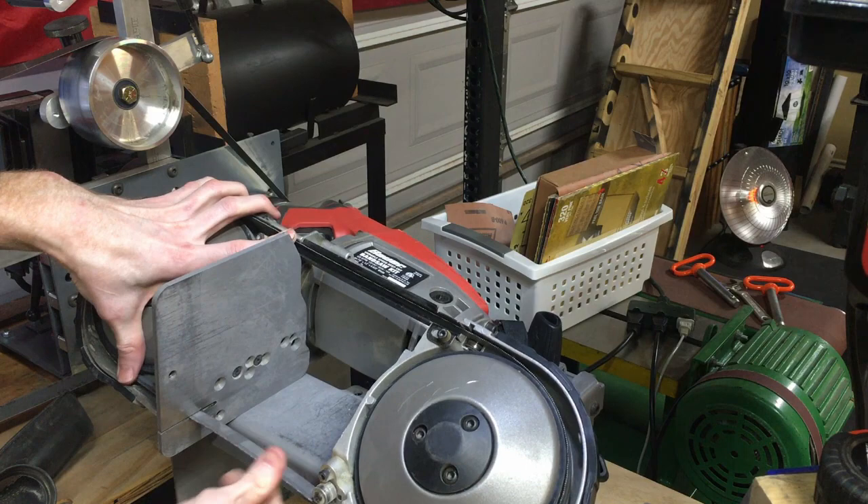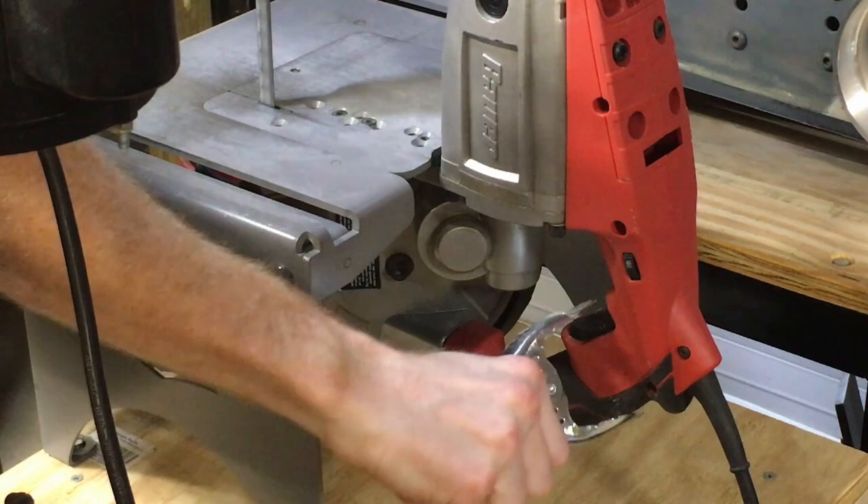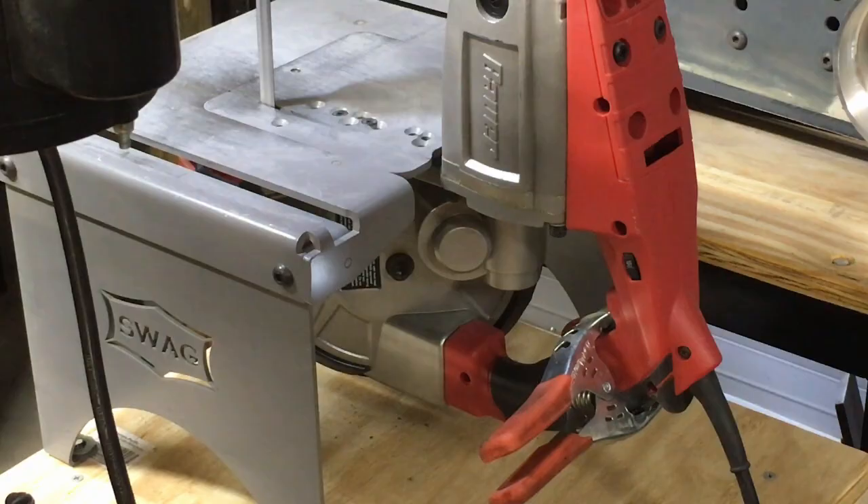You can also purchase a foot pedal for this bandsaw, which could add to its versatility. However, I personally use an alligator clip to hold the power button down while using it in its upright configuration.